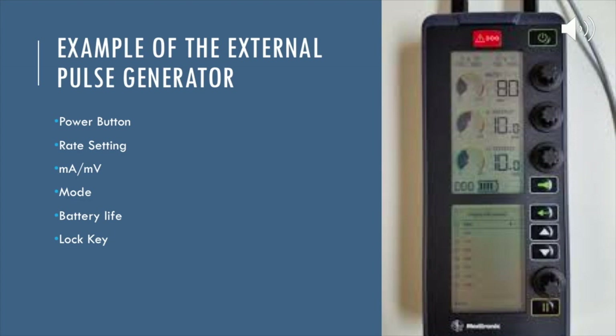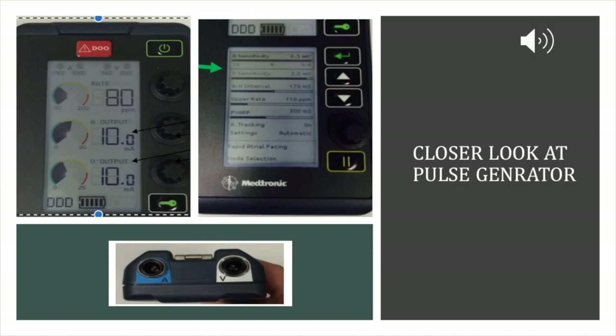Here is an example of the external pulse generator. At the top you can see the power button. Then you see rate settings — 80 is going to be the rate that you set. The next two 10s are the MAs, which are the capture settings. Below that, you see the mode is DDD — dual all across the board. Then you have a battery and a lock key, which is the green key to the right. At the bottom you have choices for different modes and sensitivity. A closer look shows atrial output and ventricle output for the capture MAs, sensitivity at the top of that screen, the AV interval which is the AV delay, and at the very bottom the atrium input and ventricle input that you connect to the pacer wires.